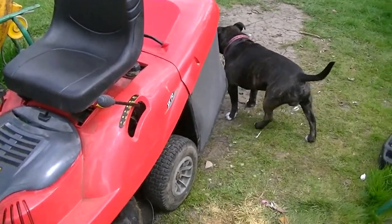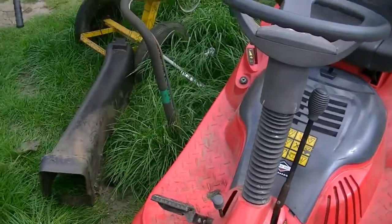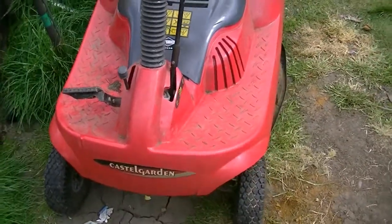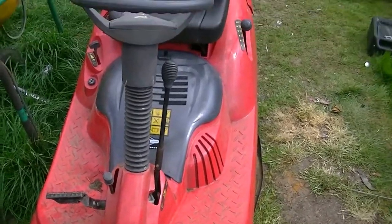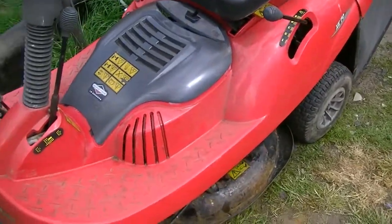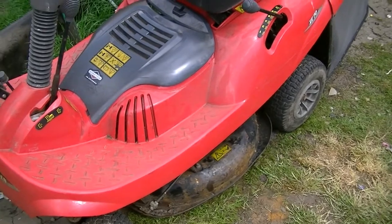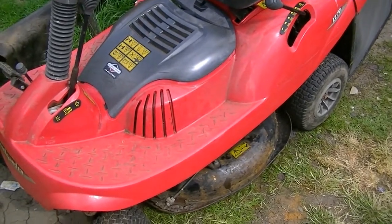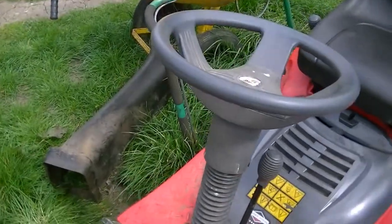Hello, welcome back. Hopefully you can hear me with all the wind and anything else. I did really own this the other day. I'm hoping I've got it up and done. I'm going to strip it down now — well, I say strip it, I'm going to take this deck off with the engine on it. I have cheated a little bit because I undone all the cables last night. There's a reason for that.